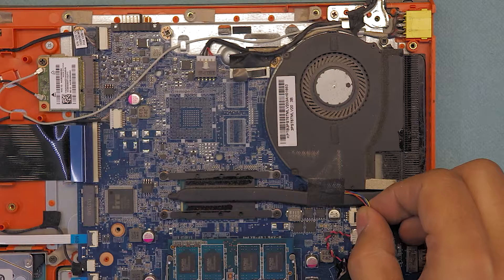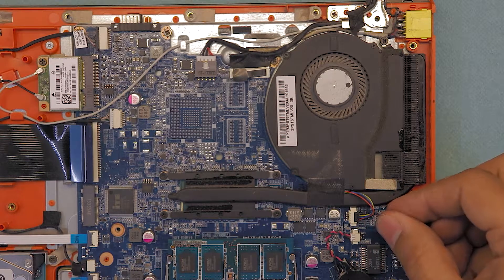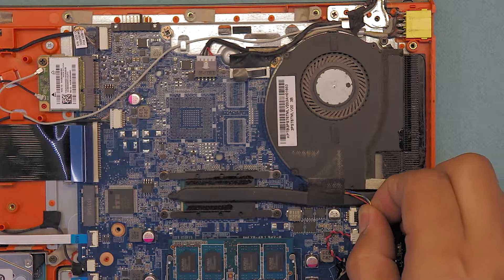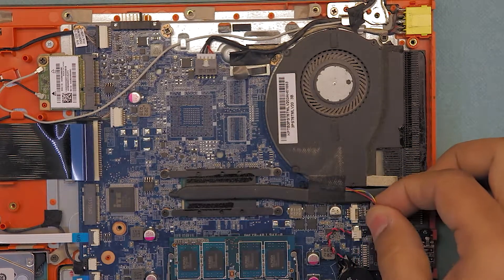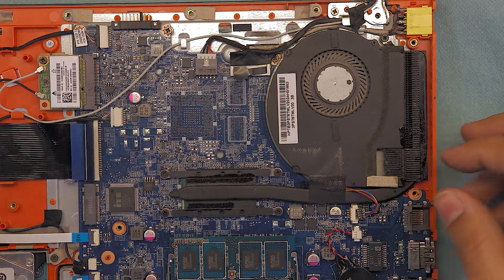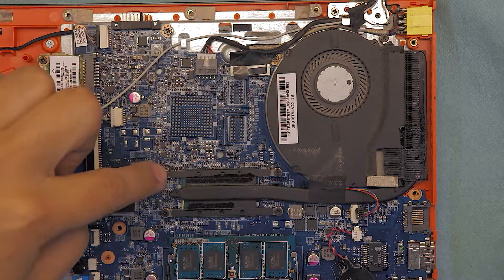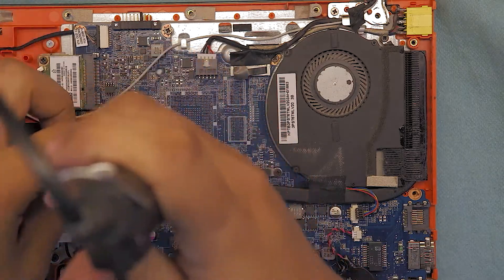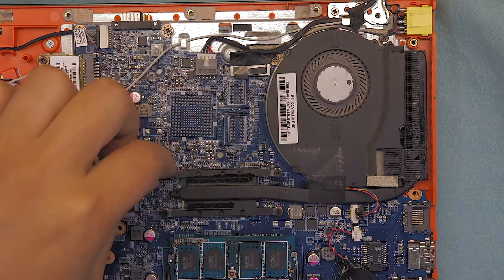First thing first, remove the cable for the fan just by unhooking it and removing it towards the cable side. It can be really stuck, so just remove it carefully. Once you remove the fan cable, go ahead and remove the four screws that are holding the heatsink to the CPU.